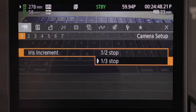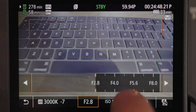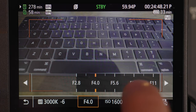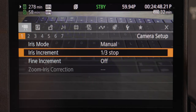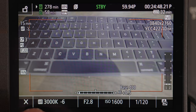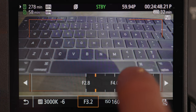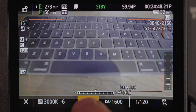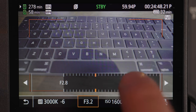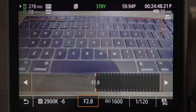Iris increment basically means how many stops you want to step through. I personally leave mine on 1/3 because I want more options — so for example, going 1/3 you can choose f/1.8, f/3.2, f/3.5, and then f/4. Choosing 1/2 basically goes from f/2.8 to maybe f/3.5 and then f/4. More options is better in my opinion. Fine increment I stay away from — that's getting really too detailed. You can scroll and scroll and before you even get to f/2.8, it's just really fine detail, so I leave fine increment off.